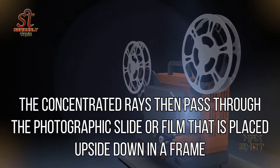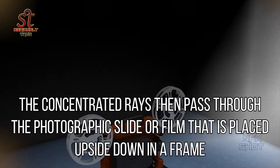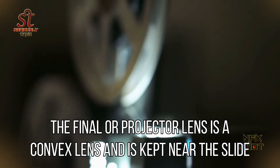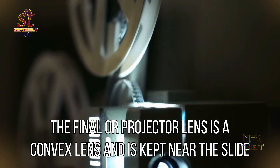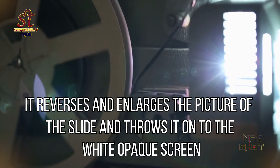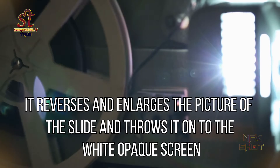The concentrated rays then pass through the photographic slide or film that is placed upside down in a frame. The final or projector lens is a convex lens kept near the slide — it reverses and enlarges the picture of the slide and throws it onto the white opaque screen.